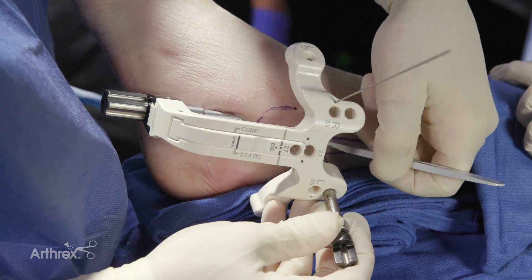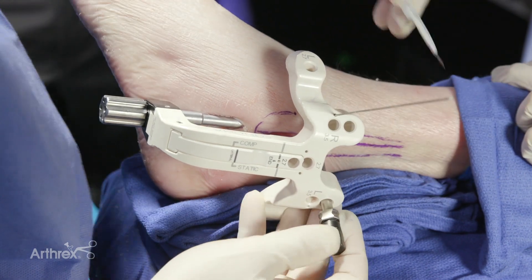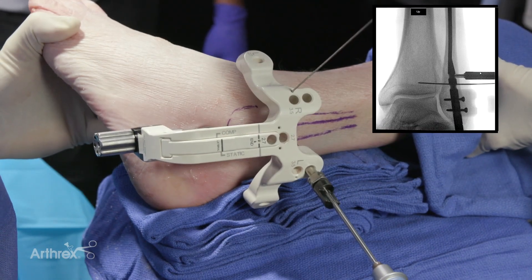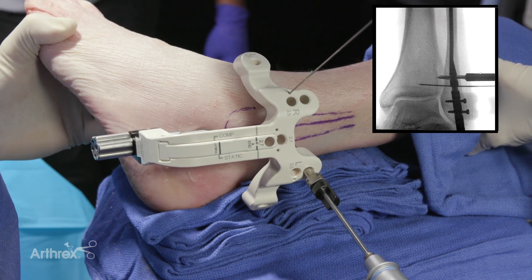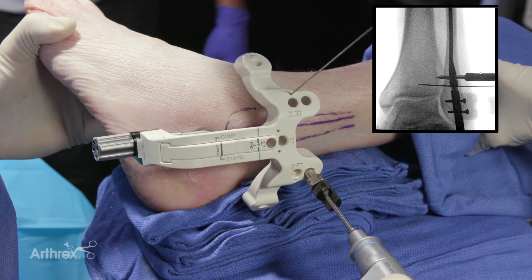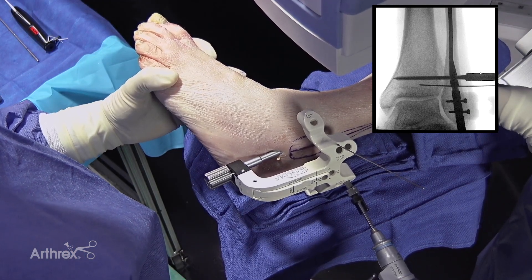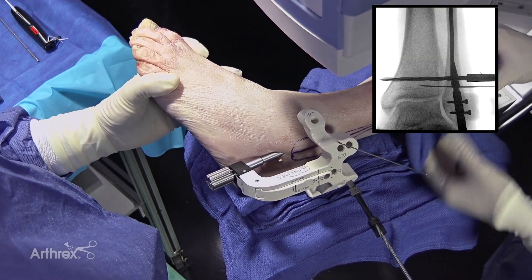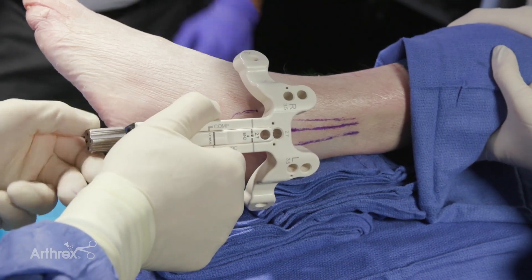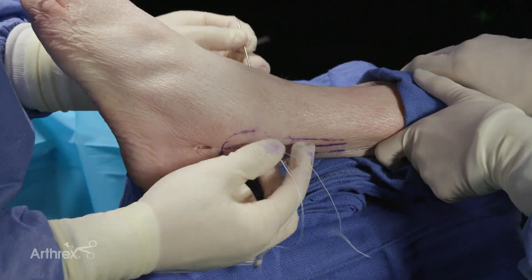Once you're satisfied with the distal interlocking screws, if appropriate based on radiographic evidence or rotary stress tests, syndesmotic fixation can be placed. The outrigger jig has a predetermined anatomic 30-degree offset angle to improve the accuracy of replicating the anatomic axis. The drill bit shown here is a 3.7 millimeter drill bit in preparation for tightrope placement through the proximal syndesmotic option. Once the syndesmotic hole is prepared, the outrigger jig can be disassembled from the nail and the tightrope placed in typical fashion.